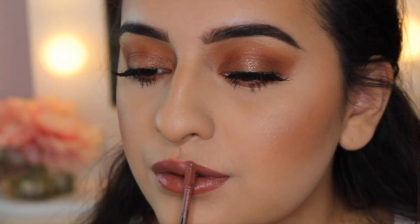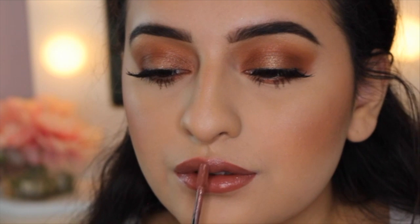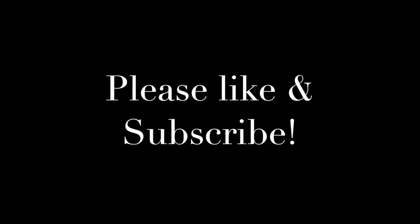Thank you guys so much for watching, I really appreciate it. If you guys did enjoy this video, please don't forget to like and subscribe, and I'll see you guys all in my next one.